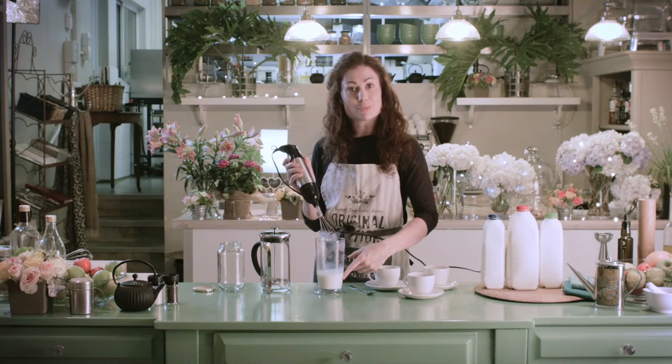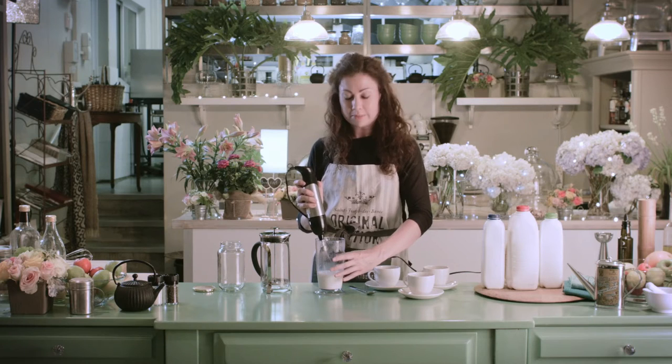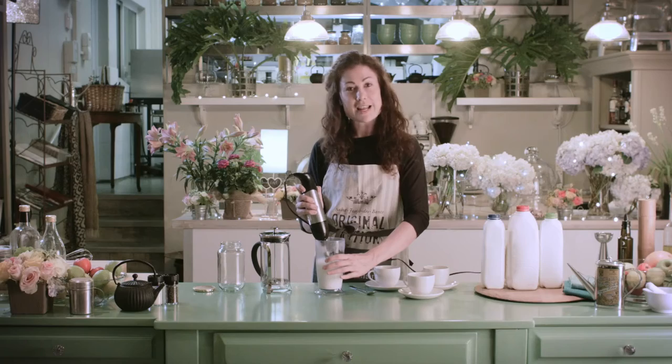So 250ml of milk that we've heated up here just before boiling point. You don't want it boiling. And we're just going to whisk that up for about 30 seconds. Basically you want it to double in volume — it might take a little less, might take a little more.